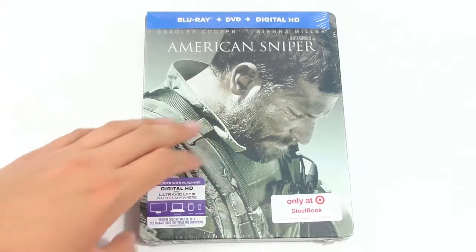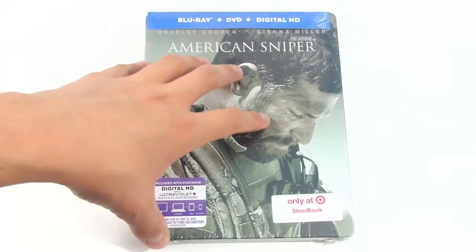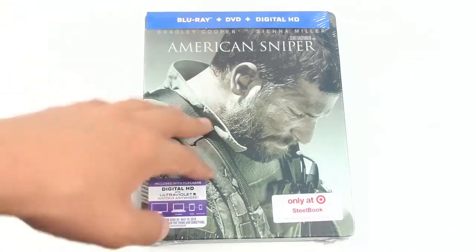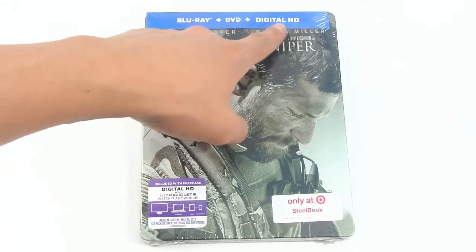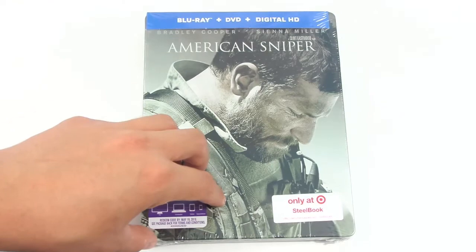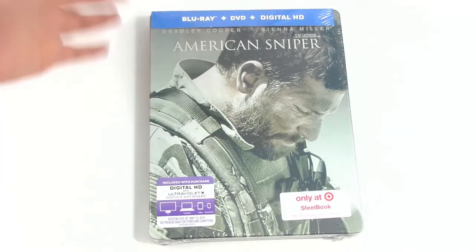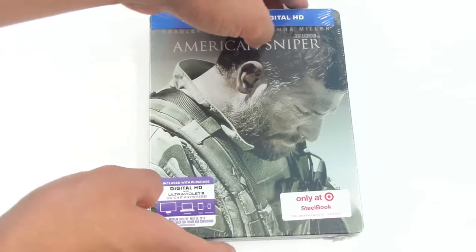So before we unbox the Steel Book, let's take a close look at the Steel Book itself. On the front we have a very nice picture of Bradley Cooper as Chris Kyle. On top we have Blu-ray plus DVD plus Digital HD. Right here on the bottom it says 'Included with Purchased Digital HD,' which means it comes with the code inside so you could watch the movie on your phone if you'd like or give it to someone as a gift. Very nice from Target. So this is only a Target Exclusive Steel Book.